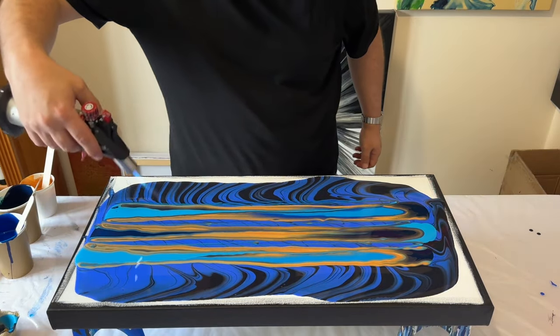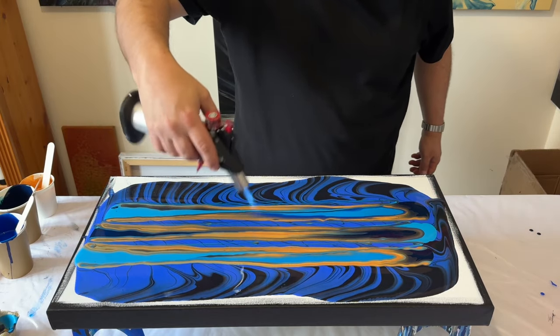I'm just going to use my torch to pop any air bubbles within the paint.